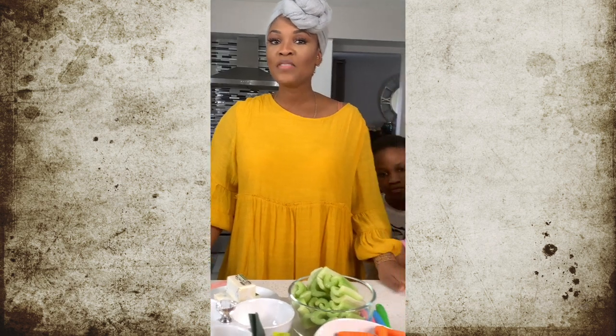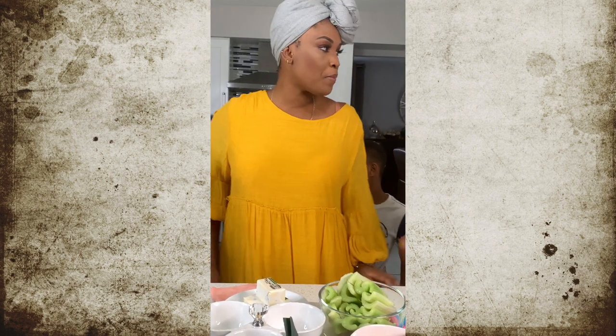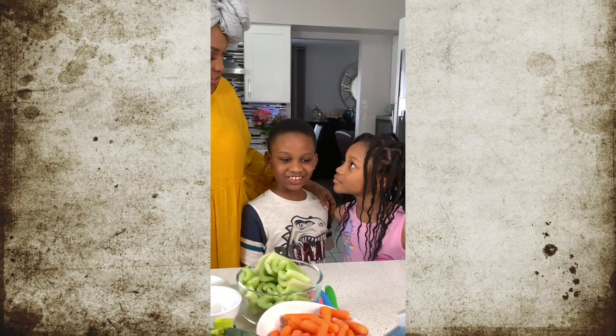Welcome again to Sizzle and Cheer. I'm going to be making vegetable pot pie. And I have here my kids — they're going to be helping me. Can you introduce yourself?